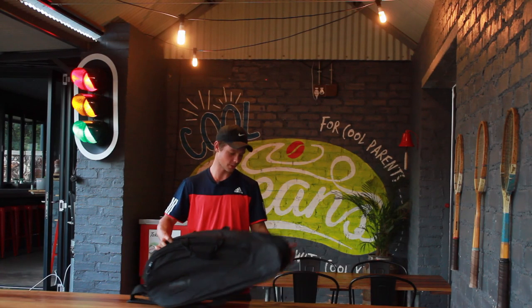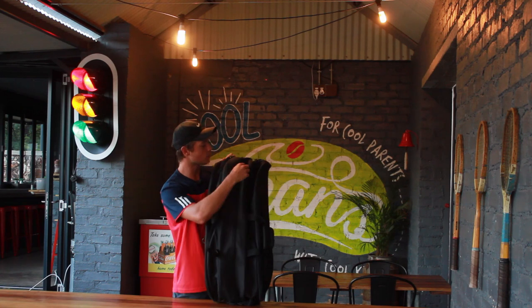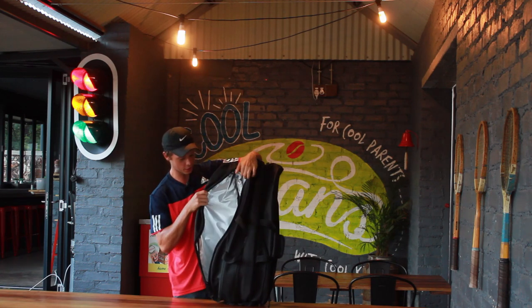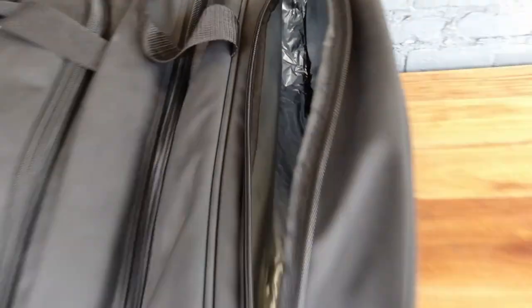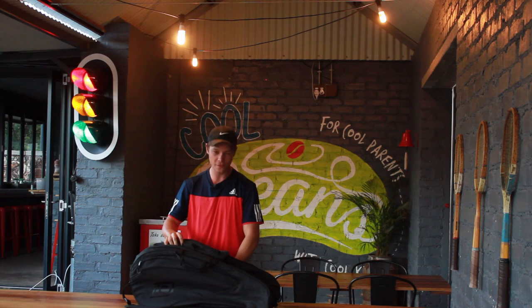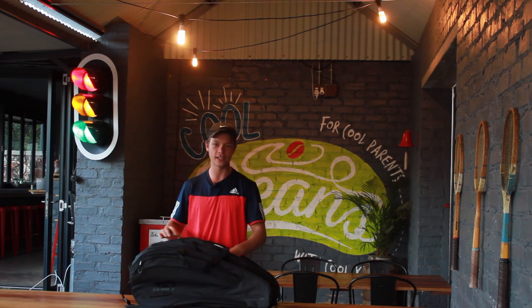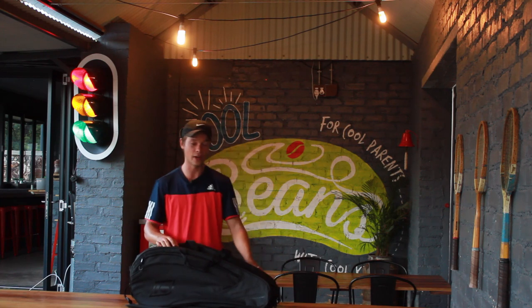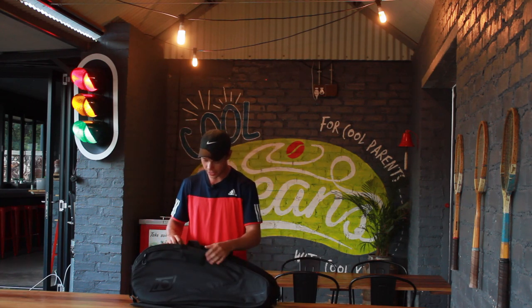So the bag has three big compartments: the one on the right side, the one in the middle, and the one on the far left. The one closest to me is the thermo guard protection container. Over here you can put in four rackets, and this is especially useful in the heat because in the heat your rackets actually lose tension. So that will be very handy especially when you go to hot places.